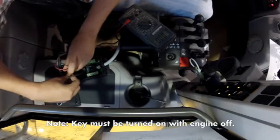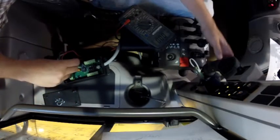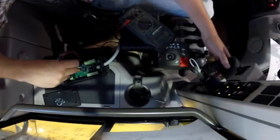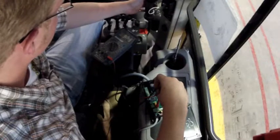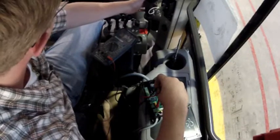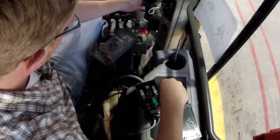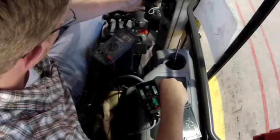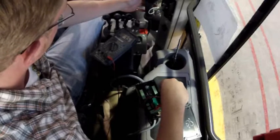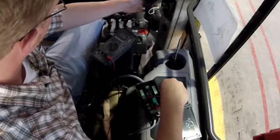With one hand on the leads and the other hand, I'm going to fire that function on the joystick, and I'm expecting to get a reading of around 24 volts. And, lo and behold, I have 24.6 volts. You'll notice that this will vary a little bit, but 24 is the main signal we're looking to get.